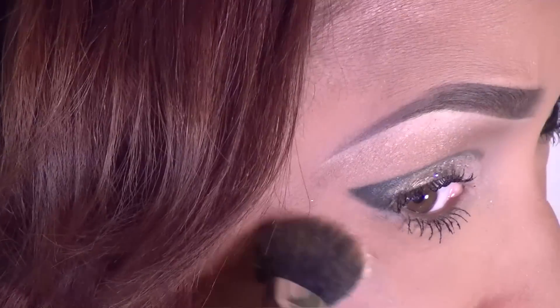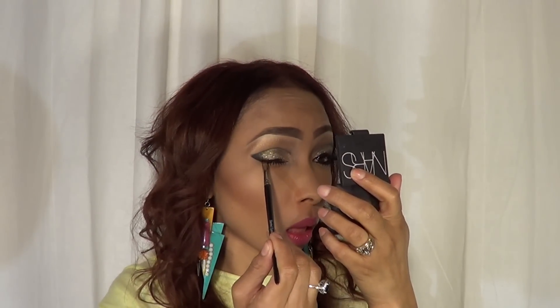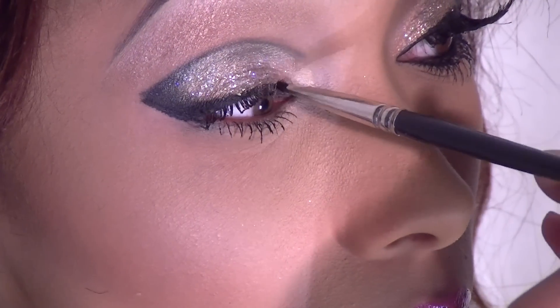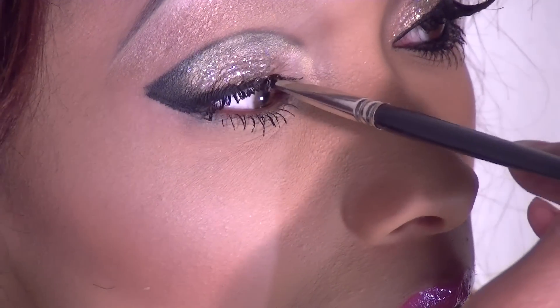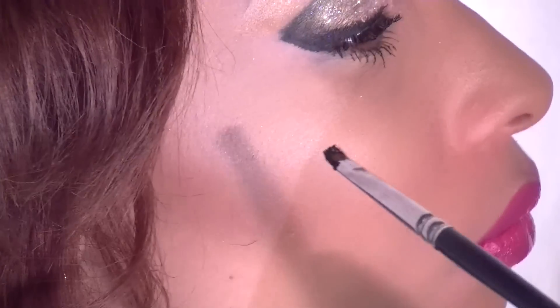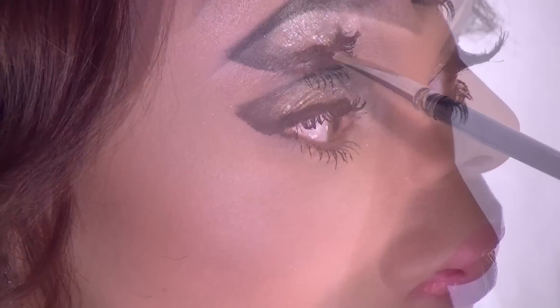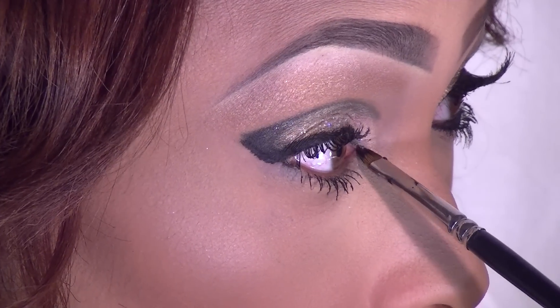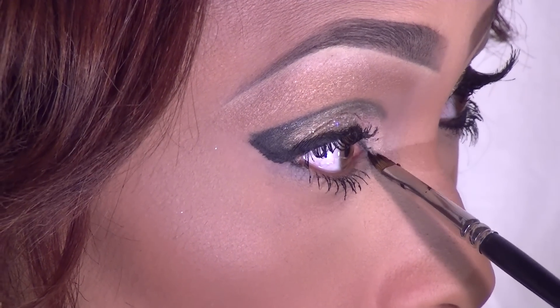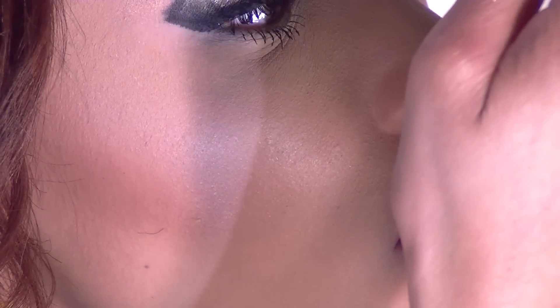I'm going in and cleaning up a little bit now with my Ben Nye powder. This is the banana powder, and you will see me really detailing out that eyeliner, again going back in with the Wet n' Wild gel liner, and using that exact same angled brush. I've grabbed a mirror to really eliminate any skipping, and this is probably the same struggle you girls have, so I'm just showing you that on camera.